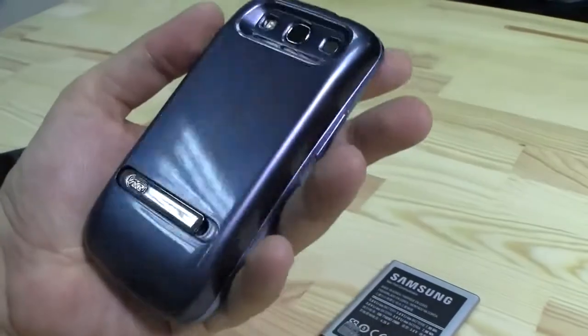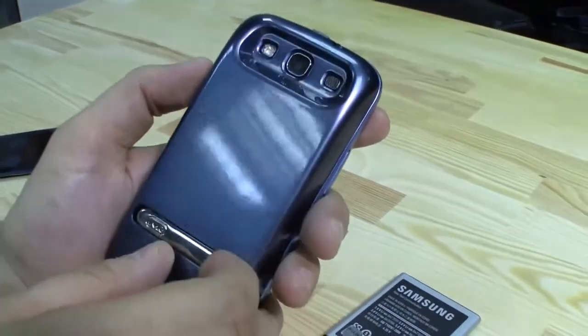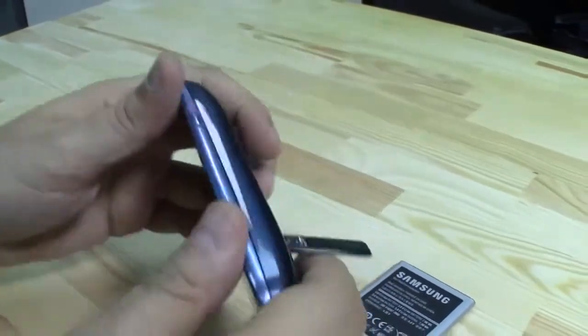So this definitely lasts for at least — that was almost 30 hours with me. Plus it also has a little stand. Look at this. It's kind of neat.